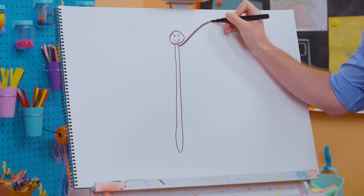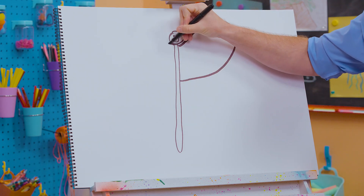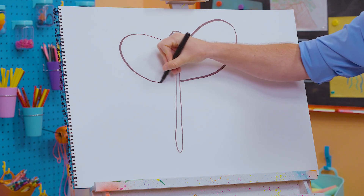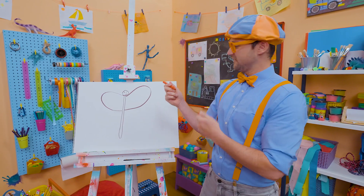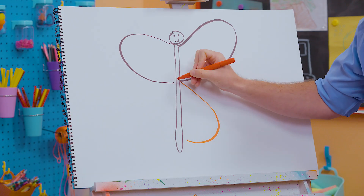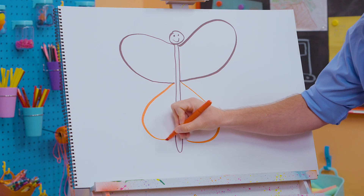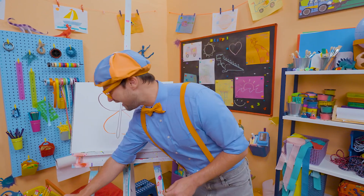All right, now let's draw its wings. One big wing right up there, and the same thing on this other side. And then, let's add some color. How about this bottom wing can be red? There we go. What a beautiful butterfly so far, right? Wow!